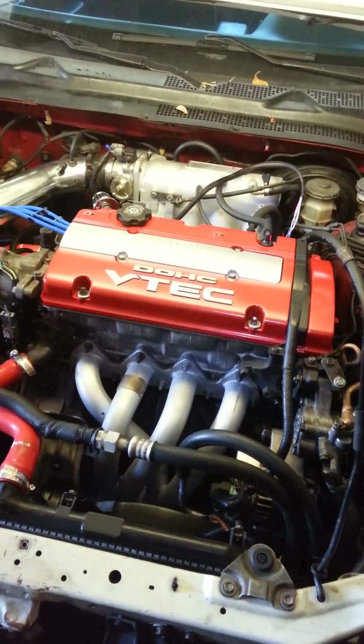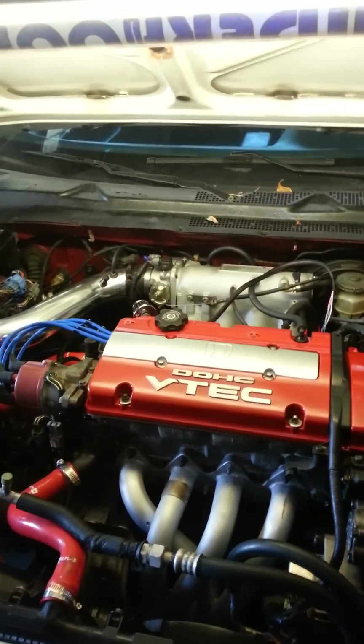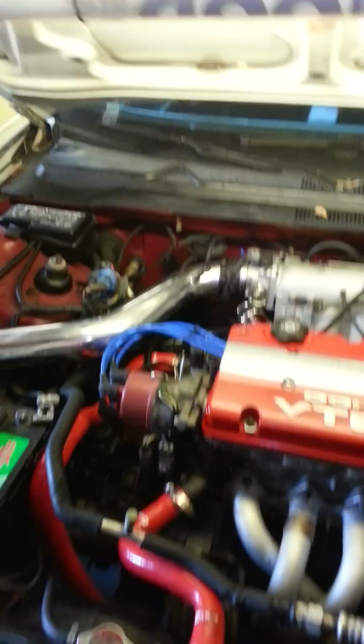97 Honda Prelude, base model. Skunk2 intake manifold, Skunk2 throttle body, 70mm.